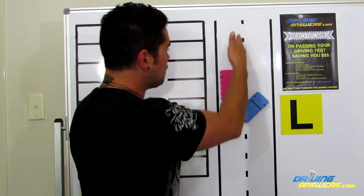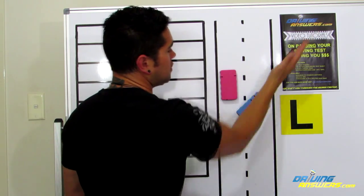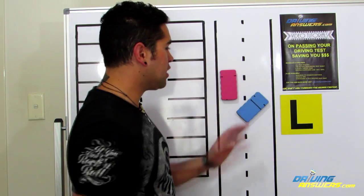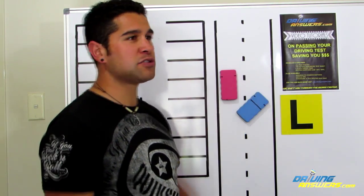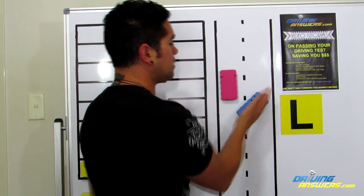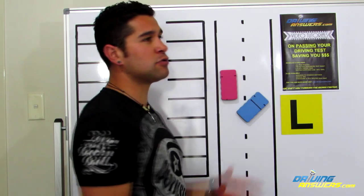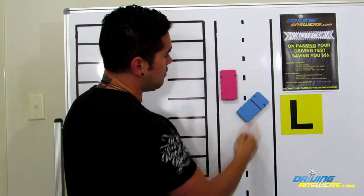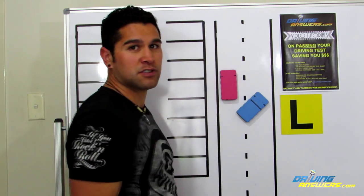Now some students ask where's 45 degrees — fair question. If 90 degrees is straight across, half of 90 is 45, so I just full lock the steering wheel to a 45-degree angle. When you put the vehicle on a 45-degree angle, make sure you look at something — a tree, a letterbox, a boat, it could be anything. You want to aim for something at a 45-degree angle, maybe across the road or something like that.